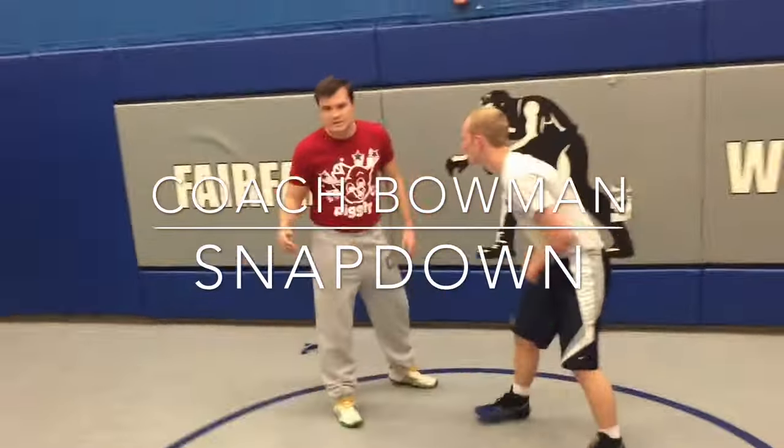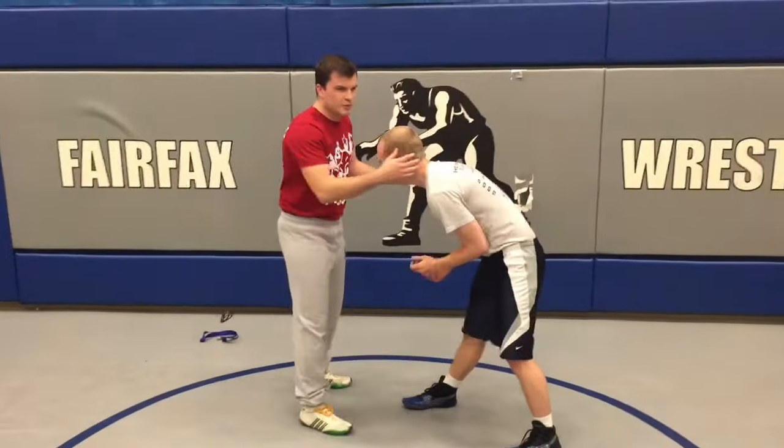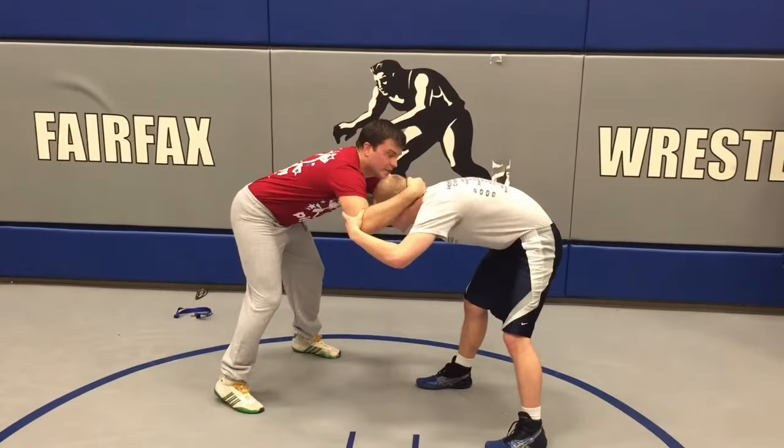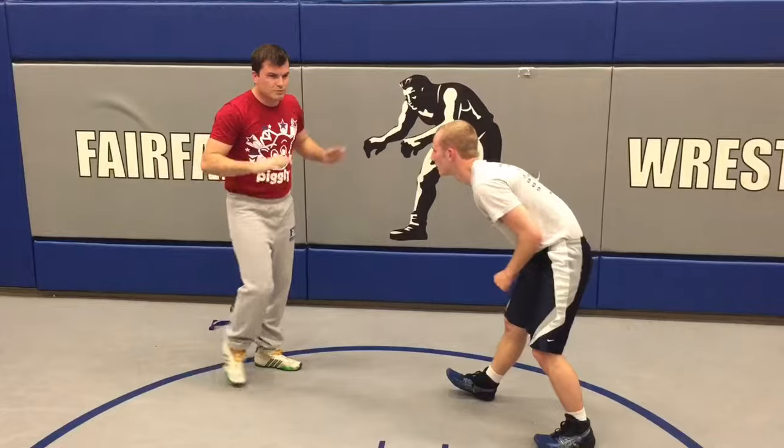Guys, when we do a snap down, the idea is not to snap him into our legs. A lot of us, when we're doing this move, we're doing our snap down, we're in a good push-pull position, and we take his head and we just pull him right into us like that. That's wrong. Don't do that.